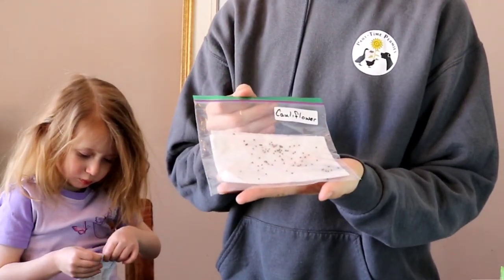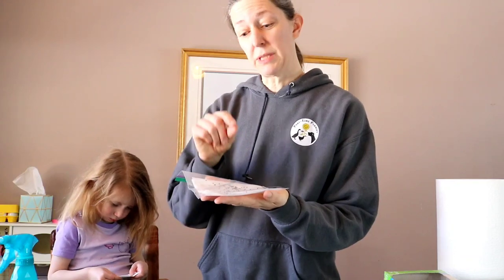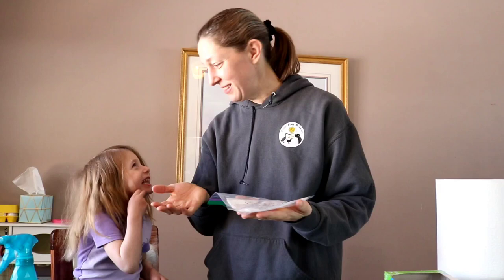So now we got our seeds on our towel. Set it somewhere aside to germinate. When they start germinating, we'll take tweezers and pull the started ones off and put them in soil. This way we don't waste our containers or our soil. And we also end up with all germinated seeds in our soil box.